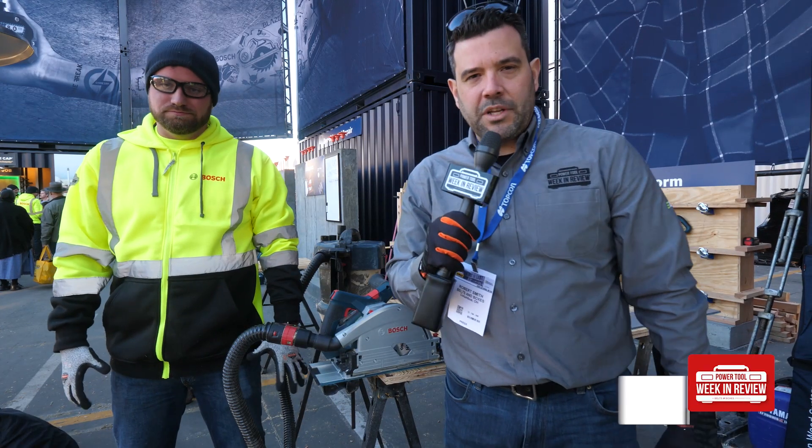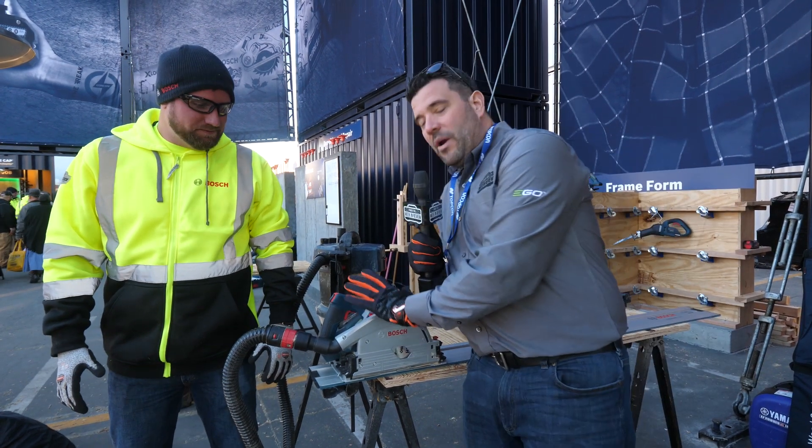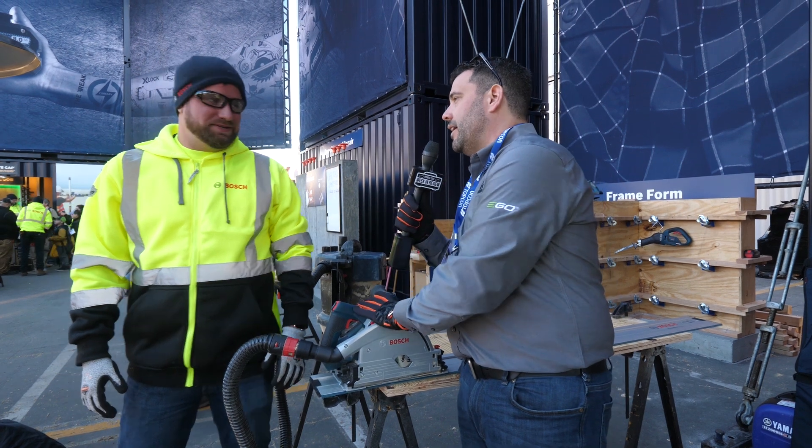Hey guys, welcome back to our 2020 World of Concrete coverage. I'm here with Corey again in the Bosch booth. Super pumped to see this. We've got a new Bosch cordless track saw and there's a bunch of cool technology behind this. Corey, tell us why this track saw should matter to us.